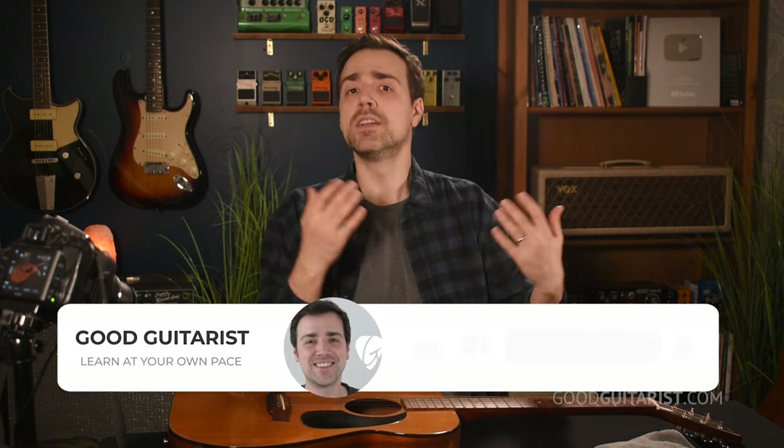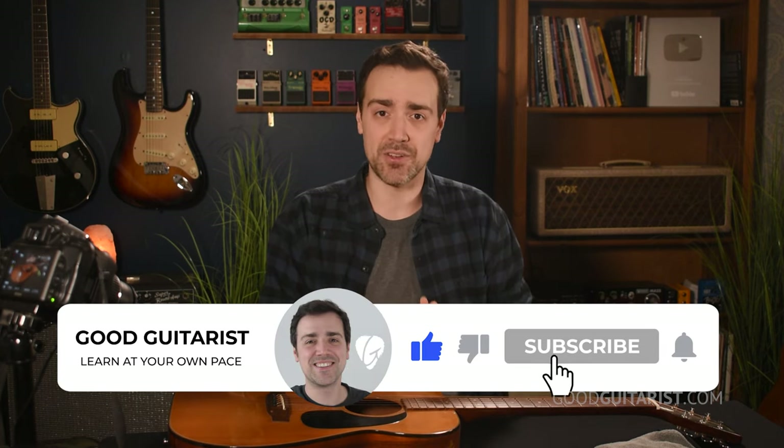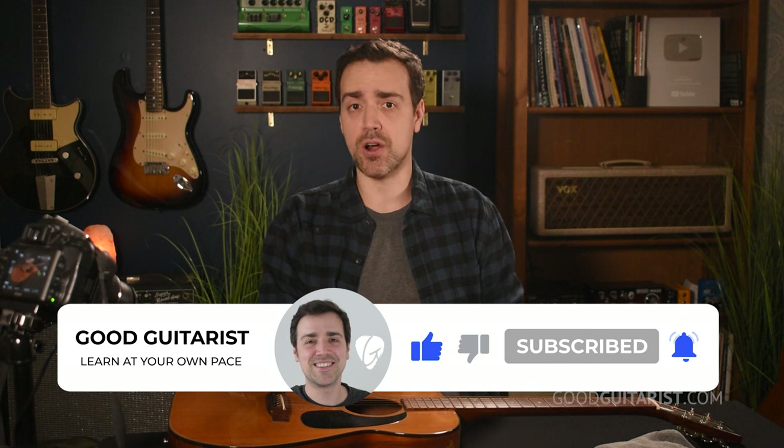If your guitar is different, please let me know in the comments down below — describe it, and I will make another lesson with that type of guitar in mind.